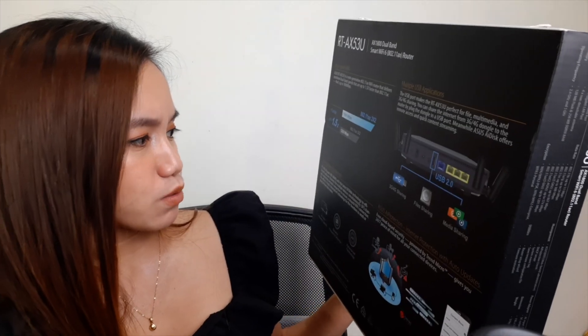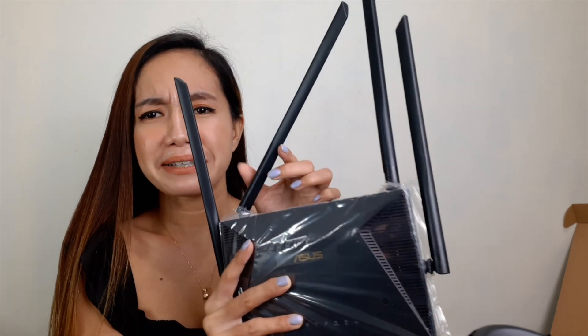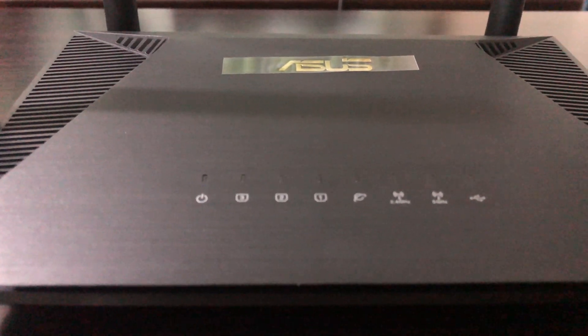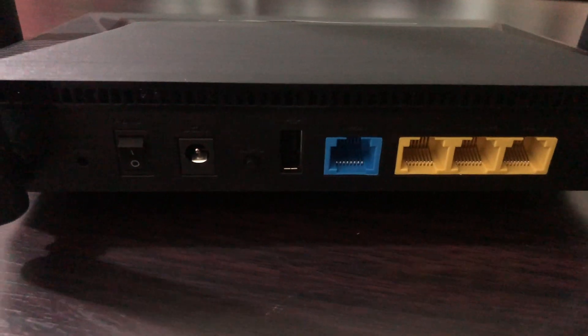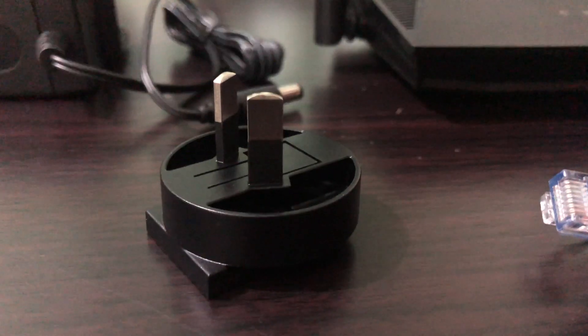Here at the back are some instructions and specs — I'll talk about those later. Let's see what's inside the box first. So inside the box, it looks like this — this is the router itself. The RT-AX53U is a 2x2 dual-band Wi-Fi router that provides 1800 megahertz bandwidth and 1024-QAM for dramatically faster wireless connections. It pairs MU-MIMO with the latest OFDMA technology to efficiently allocate channels for multiple devices simultaneously. The USB port makes it perfect for file, multimedia, and 3G or 4G sharing. The box also includes a network cable, AC adapter, converters, and a quick start guide.